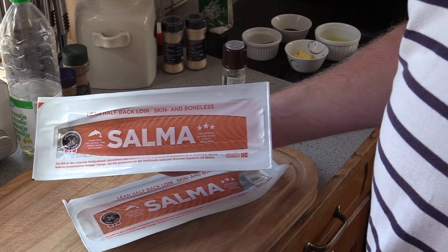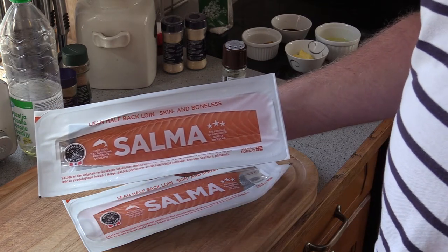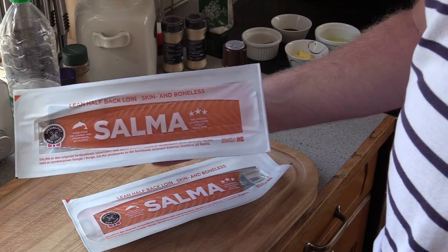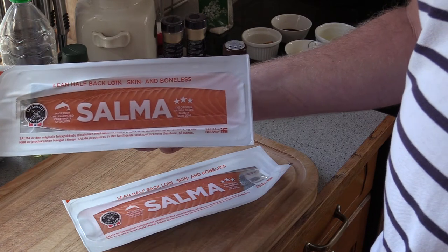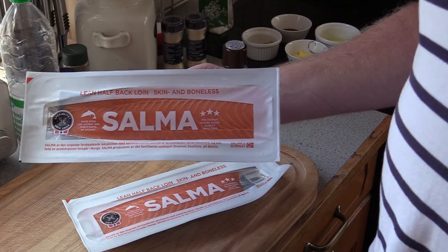For this burger I'm gonna be using some salmon filets — that's Atlantic Salmon, skinless, boneless with the back loins. This is high-quality salmon. So let's start making the burgers.